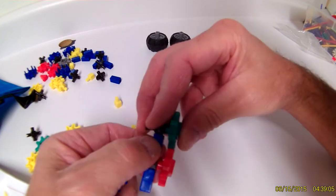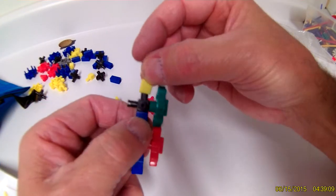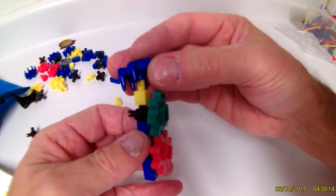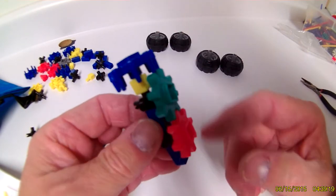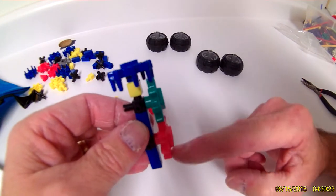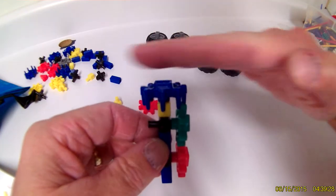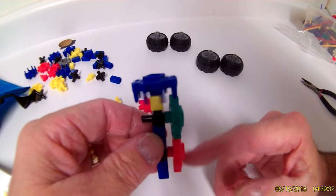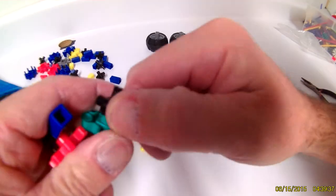Once your gears are stacked on there, you can take one of these yellow pegs and put it on top with the crown gear like so. Now you have a setup where you can take rotation going vertically and with the crown gear make the rotation go 90 degrees horizontally. That's how those work.